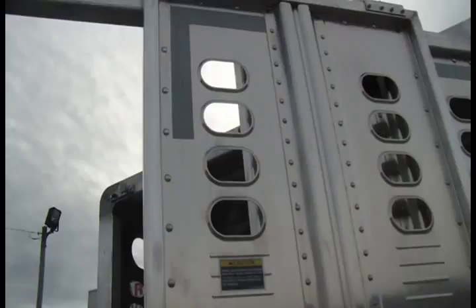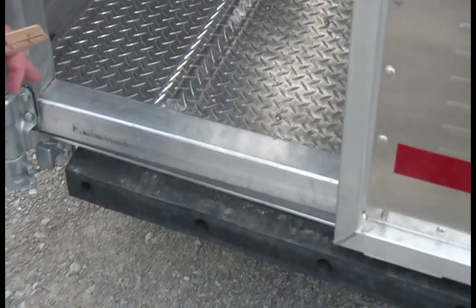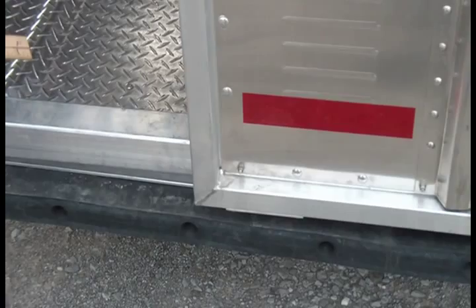Underneath this trailer we run a heavy-duty solid rubber bumper — not hollow, not soft — and it's replaceable if damaged. Also underneath is an aluminum skid pan. On the farm, going through a ditch, the skid pan allows the trailer to glide over obstacles and keeps them from grabbing the rear cattle arm and breaking it loose. I've seen trailers at stock barns where all of that is torn loose — the skid pan is standard equipment to prevent that.